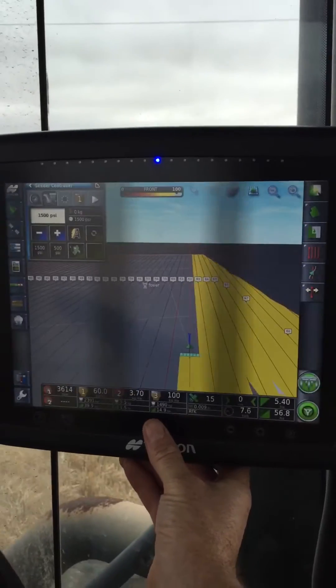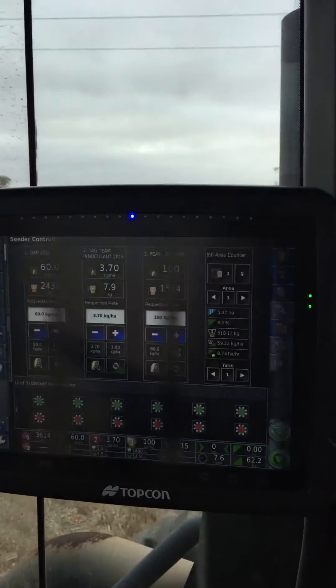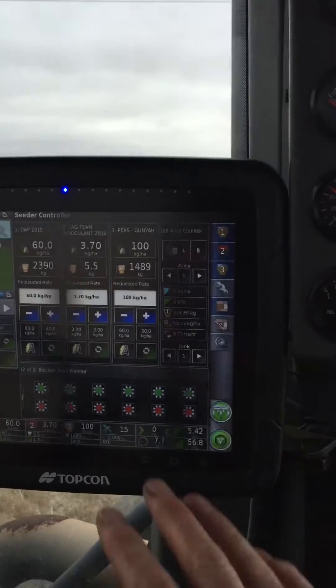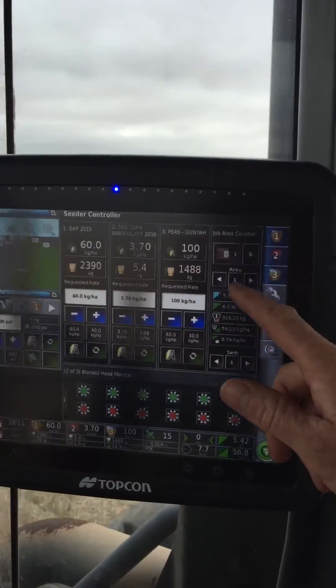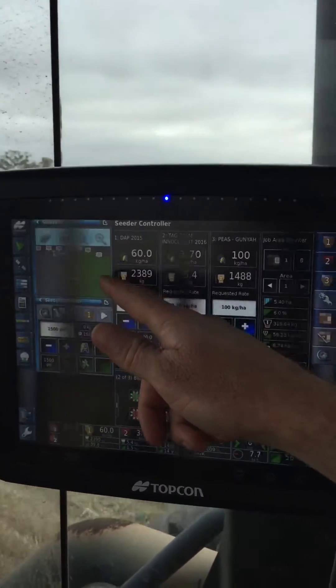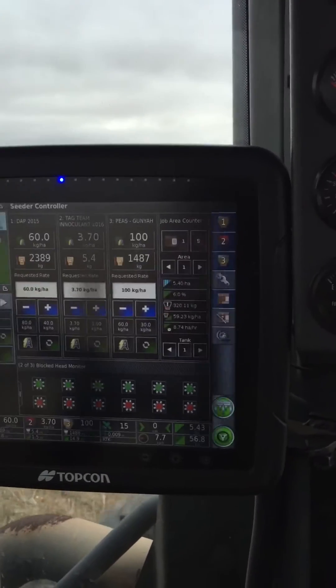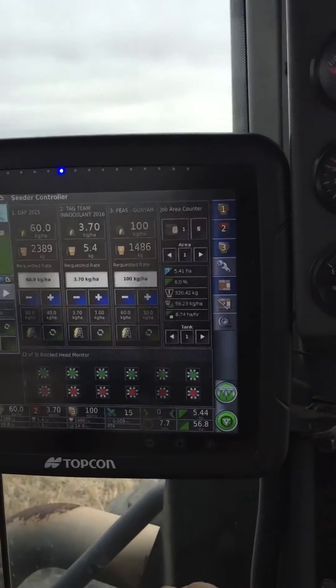If I just touch above the Topcon logo here, it'll change to my seating screen. So you can see there's a bit more information here about my Seeder, my job area counters. Still got my mini view for my guidance and steering so I can see when I'm coming up for the end of a run.